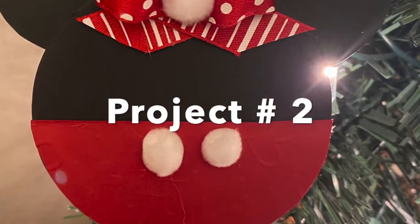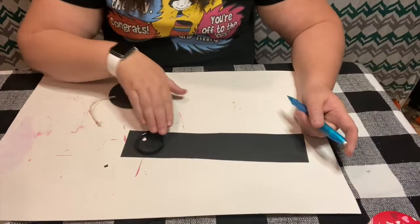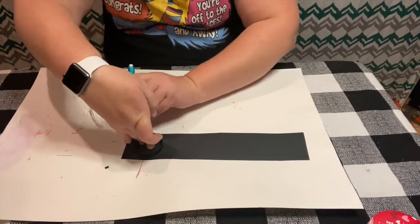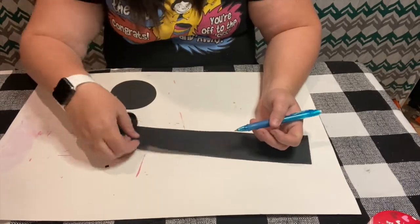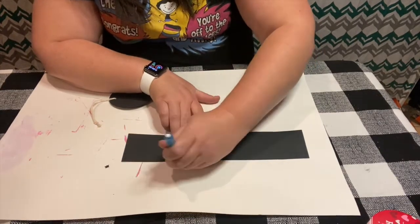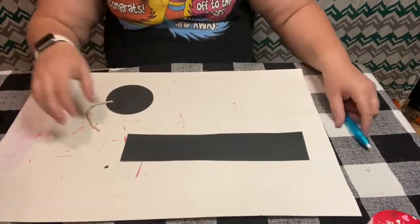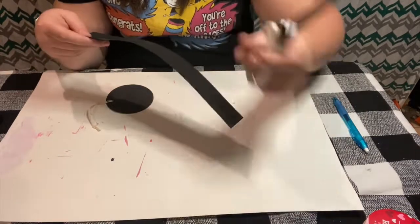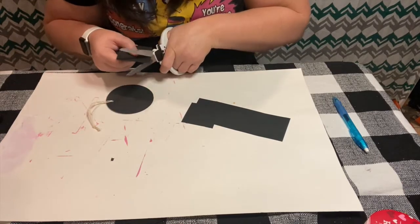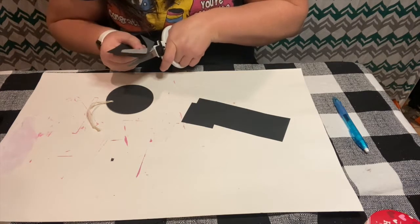Here is project number two. These are actually pretty simple — we're just going to use some simple things from the Dollar Tree. My pom-poms actually came from Hobby Lobby, but they have the exact same pom-poms in a smaller bag at the Dollar Tree. We're going to use a lid from one of my vitamin bottles to cut out two ears, and then using a paper cutout — I think they're chalkboard tags — from the Dollar Tree. I'm going to glue the ears to the top of the chalkboard cutout to give it the Mickey Mouse look, and I'll add one more chalkboard tag to the back for a more finished look so you don't see the back of the ears.